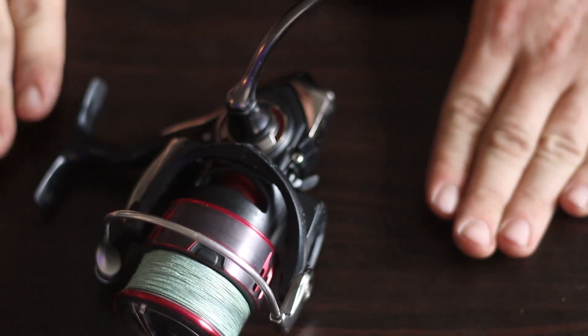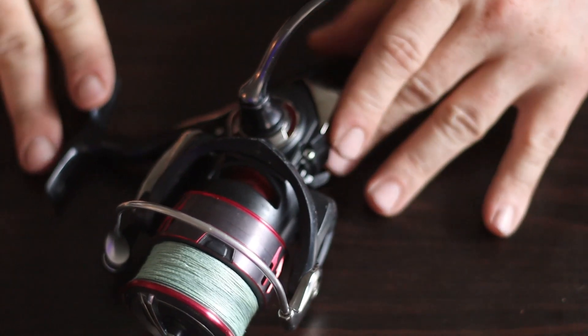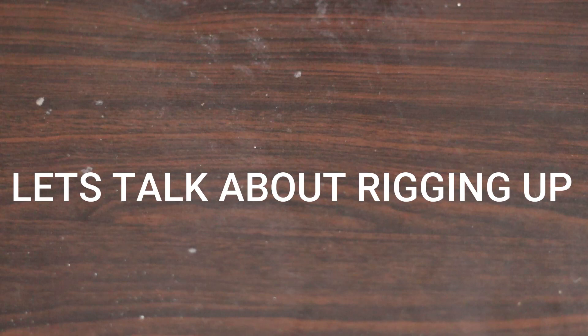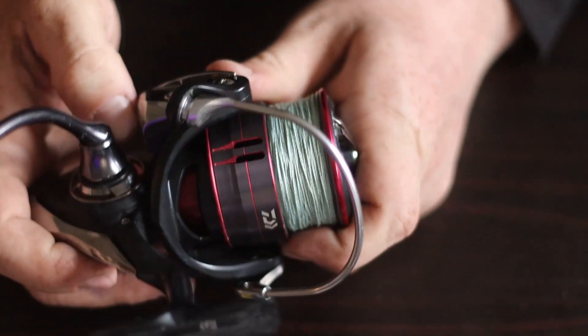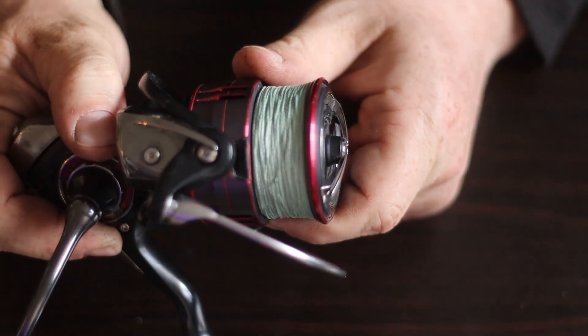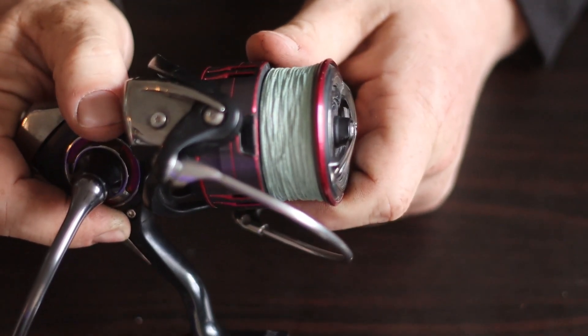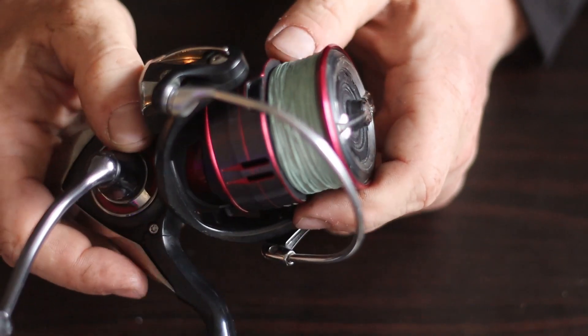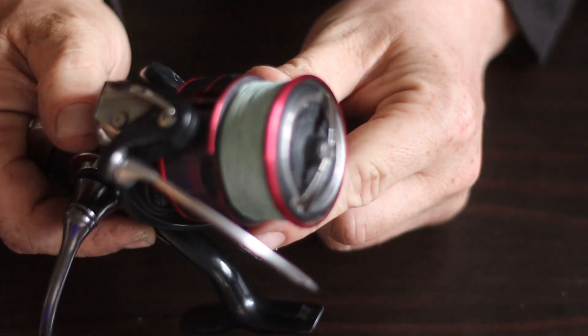Get a 3000 to 4000 size reel — don't let yourself down by getting one that's too small; it cannot hold up. When you rig up, you're going to spool your reel with 10 to 20 pound braid. Personally I prefer 15 to 20 pound — 10 is a little light and can snap, but it will still work.